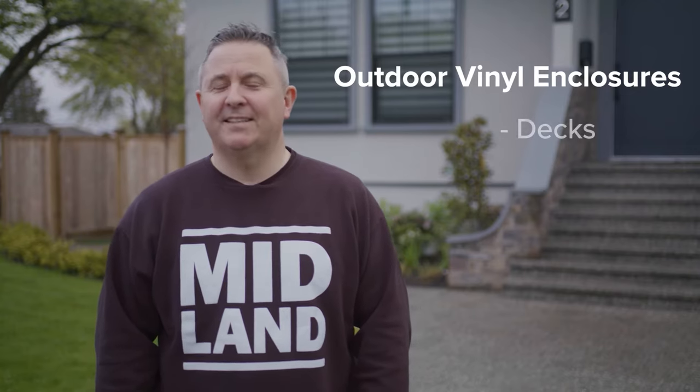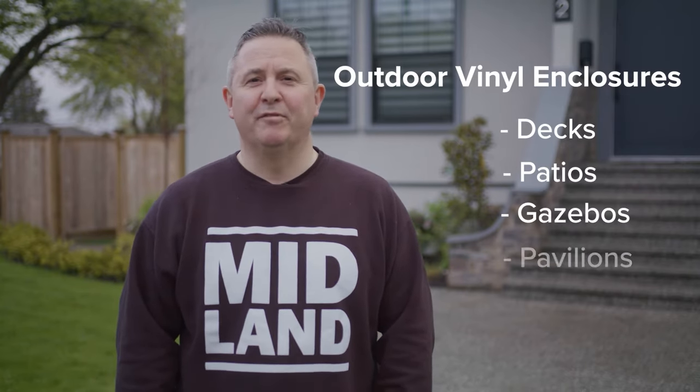Hi, my name is Frank. I'm the General Manager at Midland Industrial Covers. We are a custom cover manufacturer and we make a lot of outdoor vinyl enclosures for decks and patios and gazebos and pavilions.